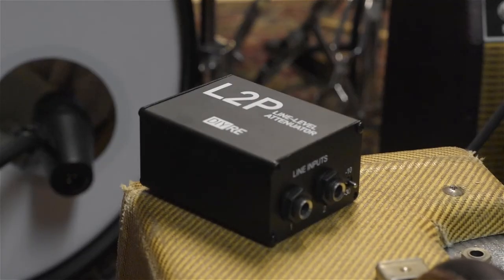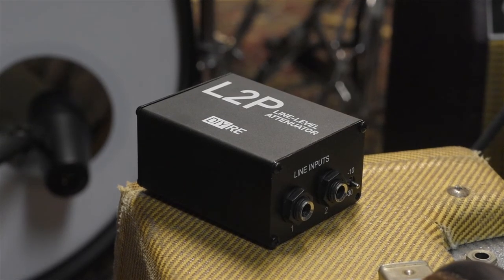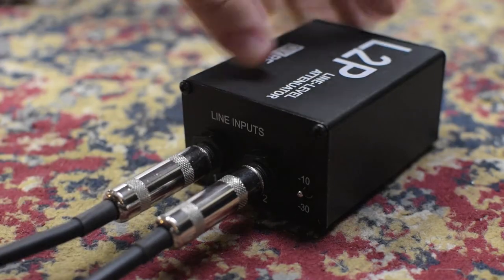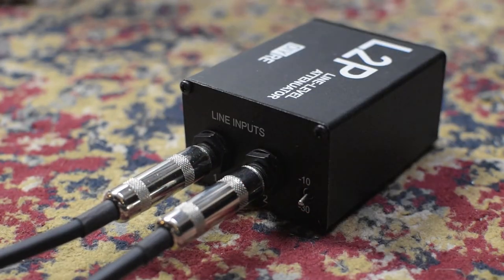These actually do have line inputs, but for the sake of the video, I want to show you how simple it is to add line inputs to any mic preamp that doesn't have them using the L2P, or line to preamp. We're taking the stereo output of the DAW coming out of the patch bay into the L2P, and we have it on the minus 30 setting for the line input.